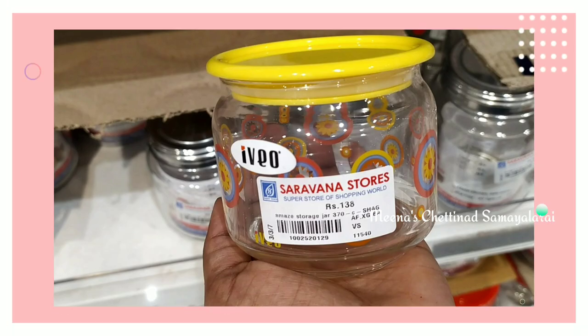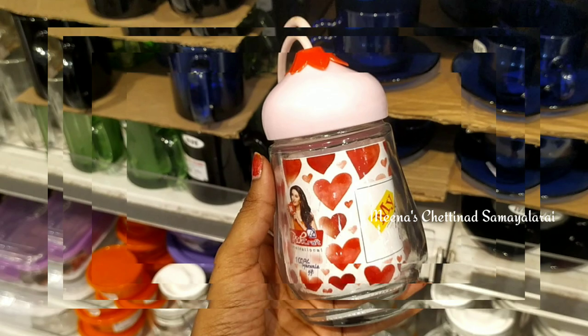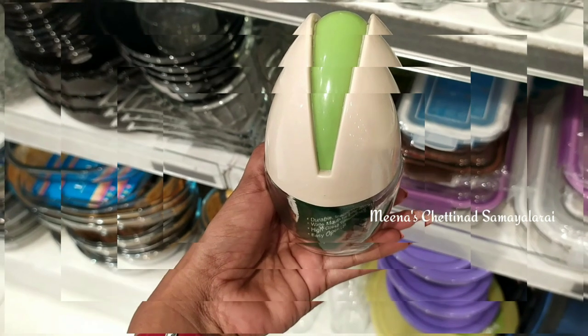Let's see the glassware collection. There are also mud pot collection and copper collection.